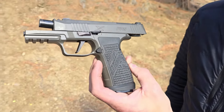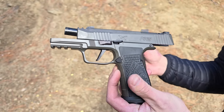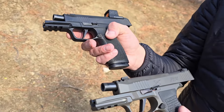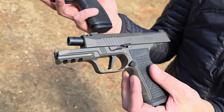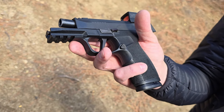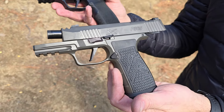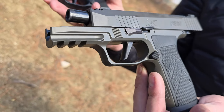Do I love the AXG Legion? Absolutely — I love the grips and the whole feeling of it. But the Macro is still an awesome gun. If you don't like the porting, you can get the Macro Tac Ops, which deletes the porting and has a slightly longer barrel. I have thousands of rounds through all my 365s — probably around 4,000 to 5,000 through the X Macro with no issues and no malfunctions.